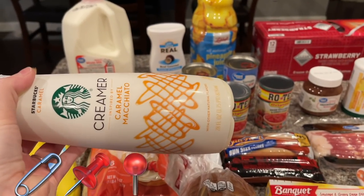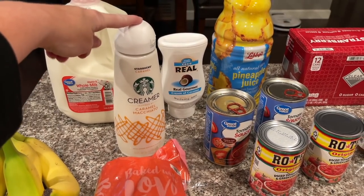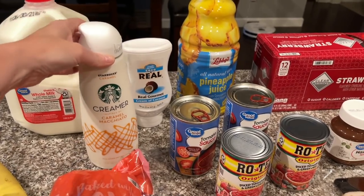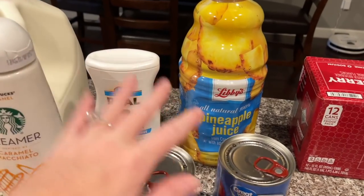This caramel macchiato creamer — I'm actually not a fan of it. It was a substitute; I actually wanted the vanilla caramel. They only charged me $1.84 for this, and I know it's like five dollars. Aubrey said she would drink it, so I accepted it. If she wasn't going to drink it, I wasn't going to accept it because I honestly don't like it that much.